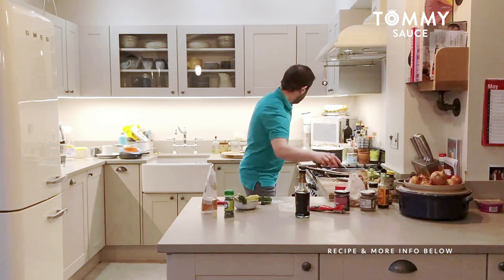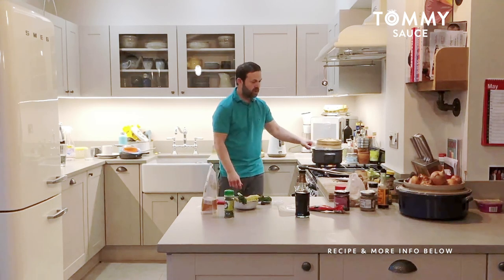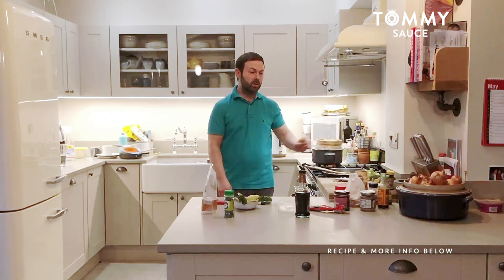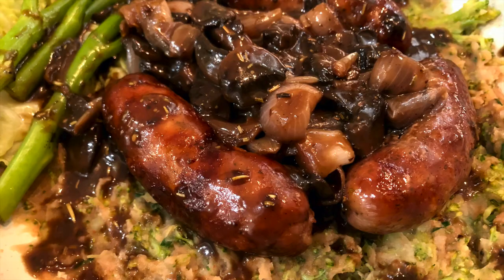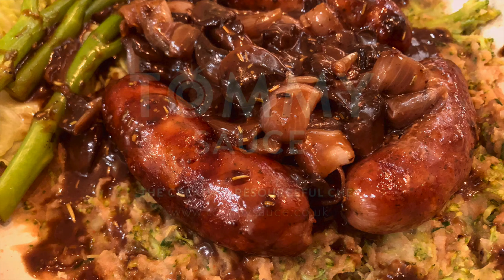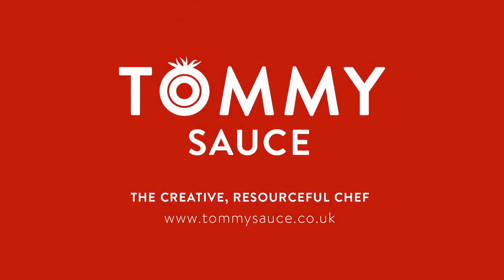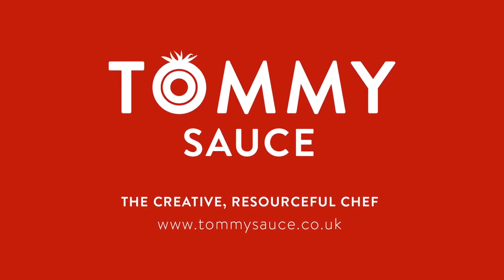That's all good, so I'm going to put the lid on, turn it down a little bit, and steam those vegetables. Wait for the sausages to be done, wait for the gravy to be reduced, and I'll show you a picture once it's all plated up.